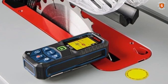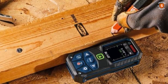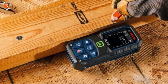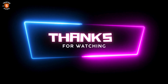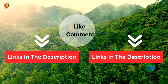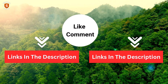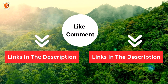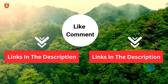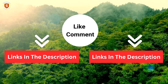The Bosch GLM-165-25G Blaze combines high visibility, precision, and durability, making it a top choice for professionals seeking an advanced laser measuring solution. Thanks for watching. I share helpful videos daily, so don't forget to subscribe and hit the bell for updates. Check the description for product links and the latest prices. Got any questions? Drop a comment — I'm here to help. We've done the personal research to save you time and money. Our top 5 picks are carefully selected based on ratings, reviews, quality, and durability, so you can choose the best with confidence.